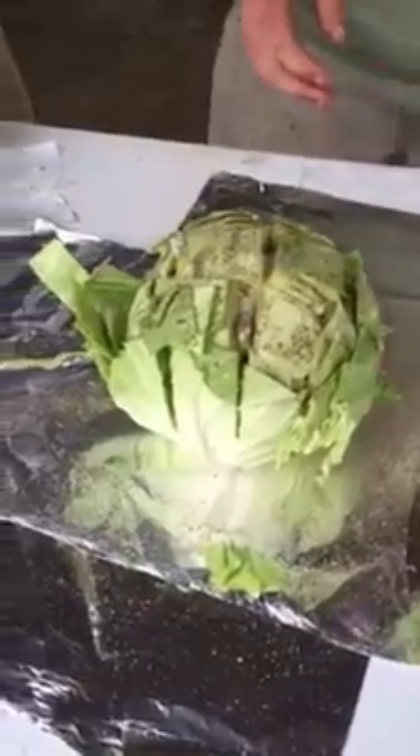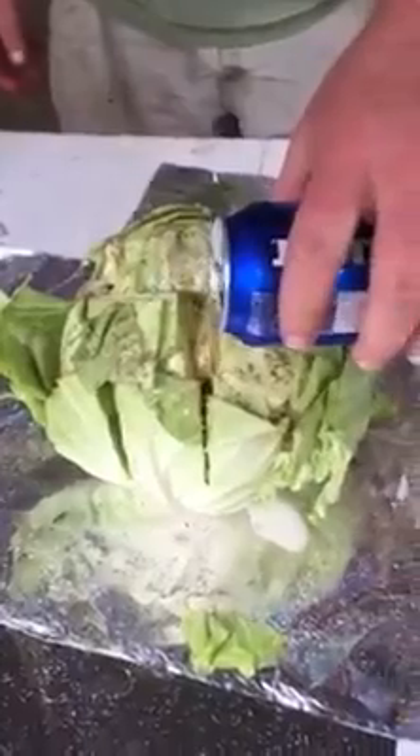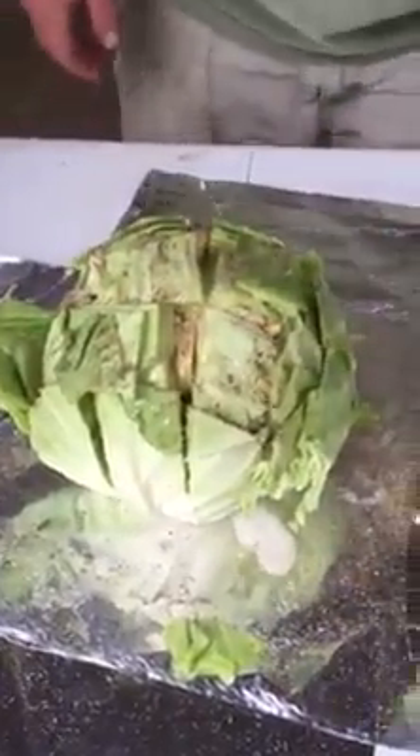Then do half a can of beer first — kind of pour the beer on there. You've got to use Bud Light. Well, you don't have to use Bud Light; I prefer Miller Light, but any kind of light beer works. Not heavy — you might have a headache after you eat it.